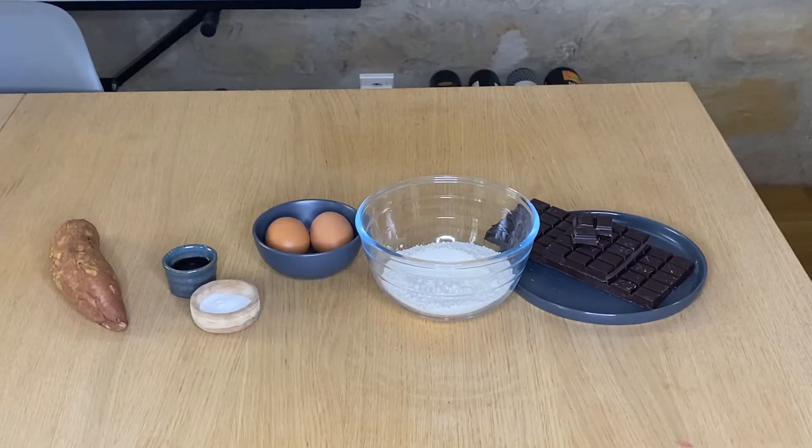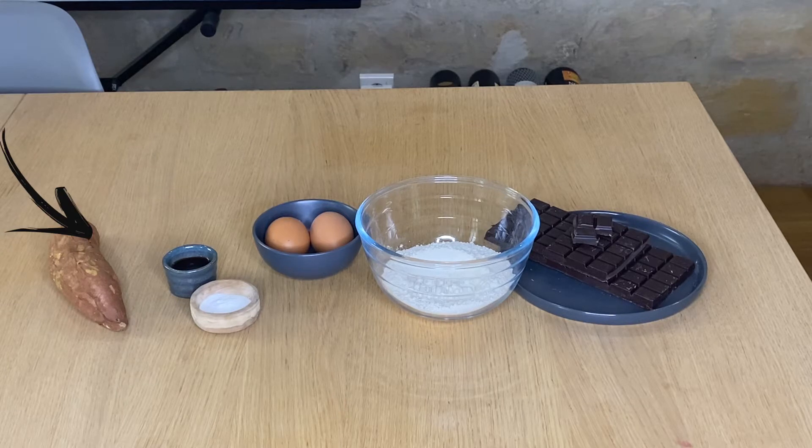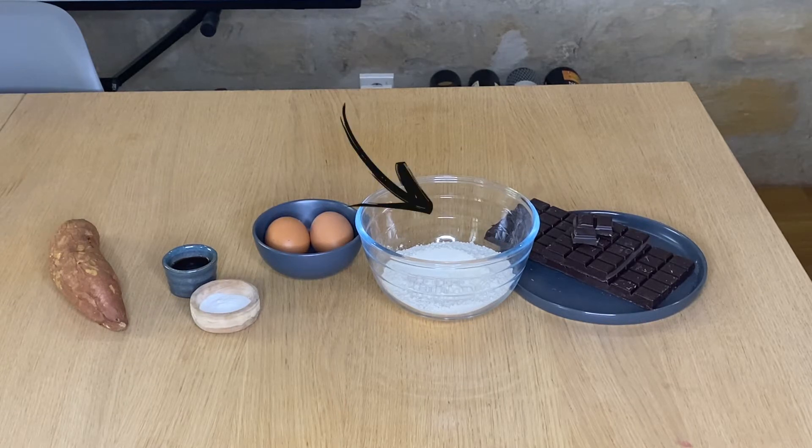In today's video we prepared muffins. It's a very easy and healthy recipe because we didn't put any sugar or butter — we just replaced it with sweet potatoes, and the result was really amazing. You couldn't tell the difference between a real muffin and this one. So let's get started!